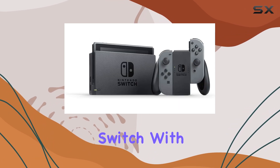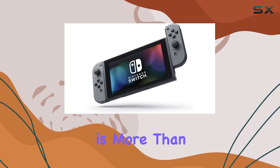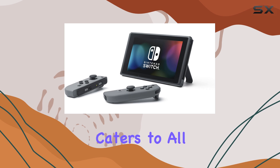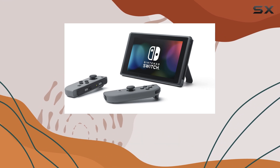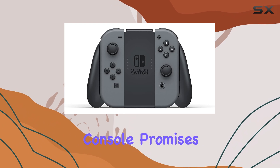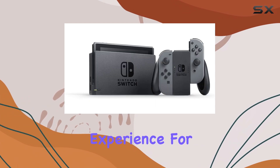Overall, the Nintendo Switch with Gray Joy-Con is more than just a gaming console — it's a versatile entertainment system that caters to all types of gamers. Whether you're a casual player or a die-hard fan of the Nintendo universe, this console promises an enjoyable experience for everyone.